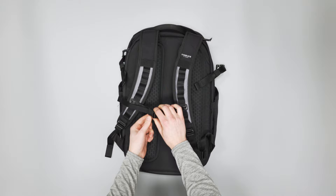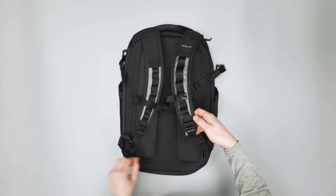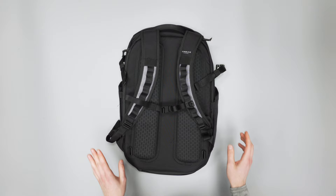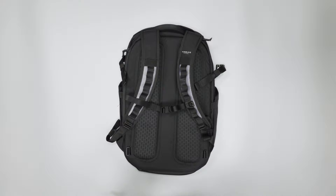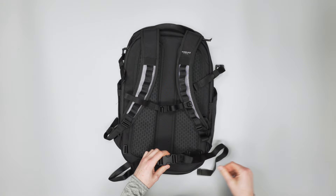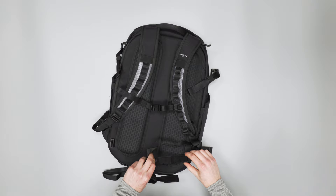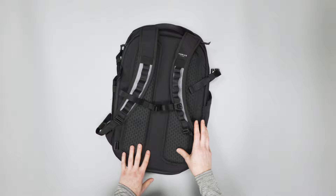We do still have our sternum strap, so we haven't lost it yet — just something to be aware of. There's a nice little strap keeper keeping everything from dangling, and we also have those same strap keepers on the bottom of the shoulder straps. We also have a removable hip belt. We actually took it off for most of the use of this bag — it's velcro and slides through here, but we found it more really got in the way than anything, so we just stored it with the rainfly.